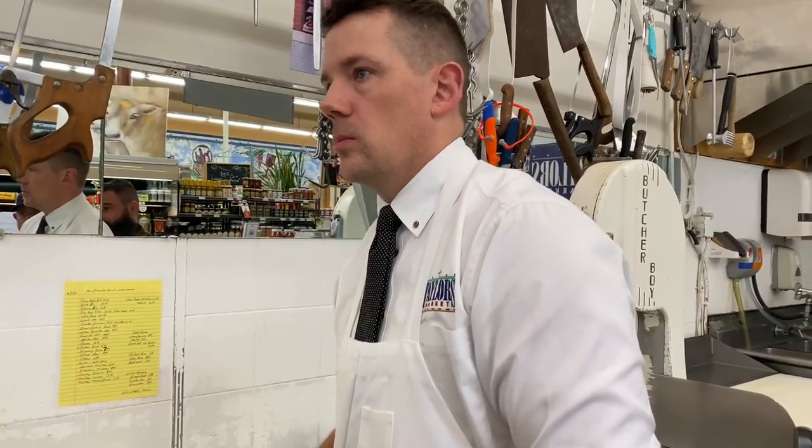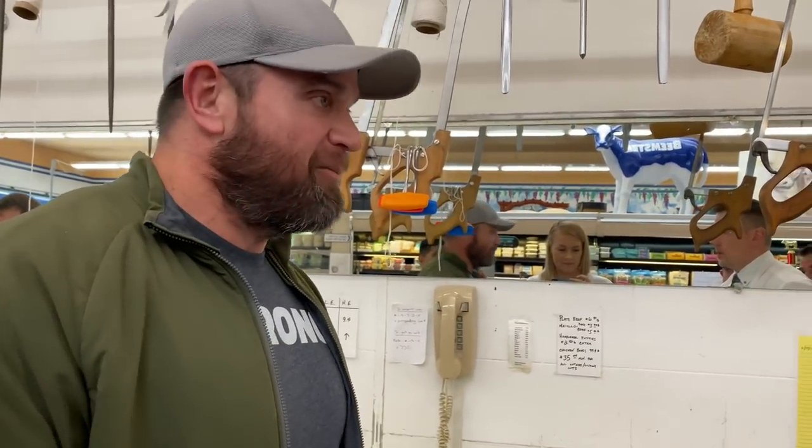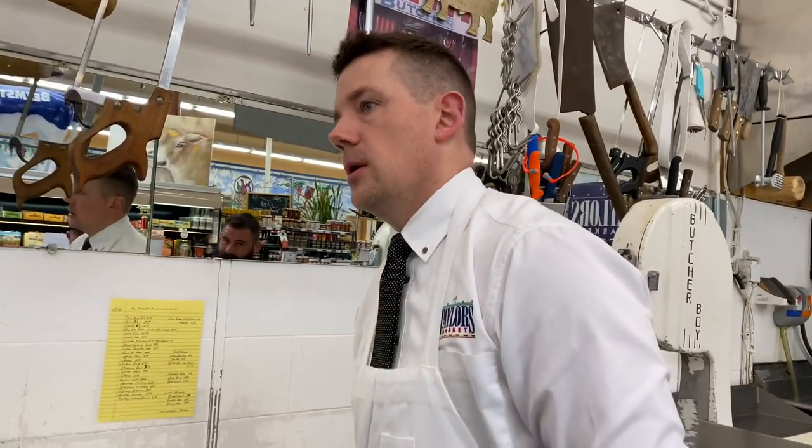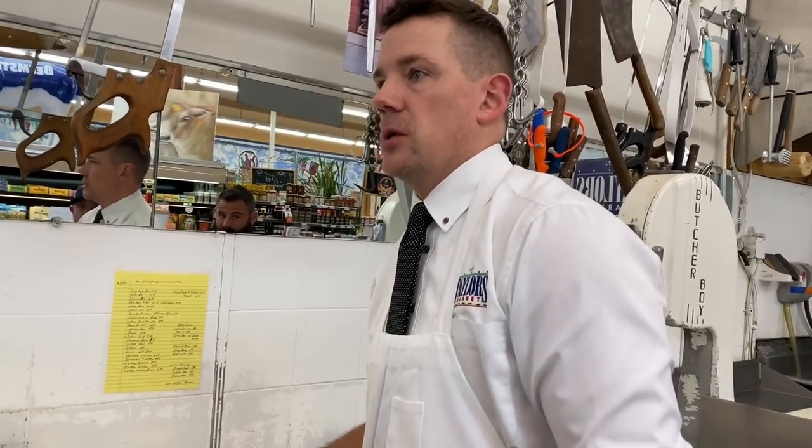From what I've seen, it takes a lot to get into all that meat. I mean, you're starting out and you've got to continue to trim the meat down a lot. And I find it fascinating that it's kind of like a prize — kind of the middle of the cow. Some butcher shops, they grind it. Some people will just leave it on the chuck itself.